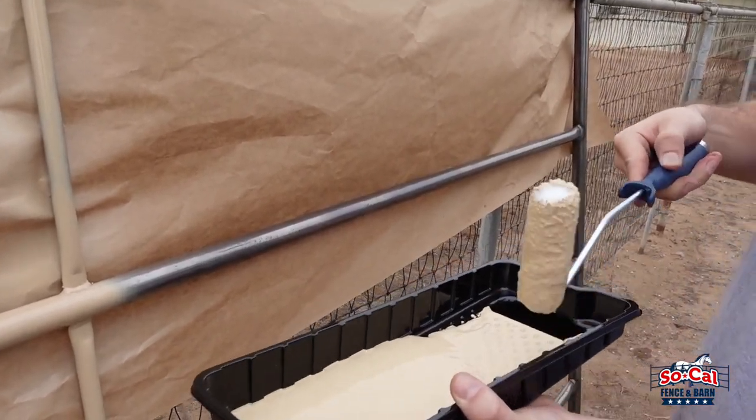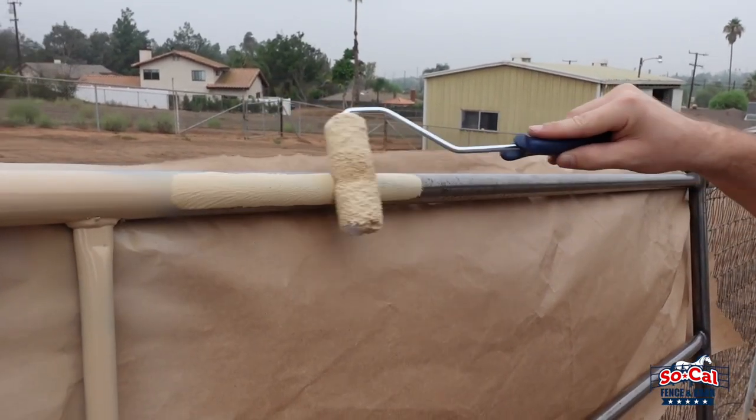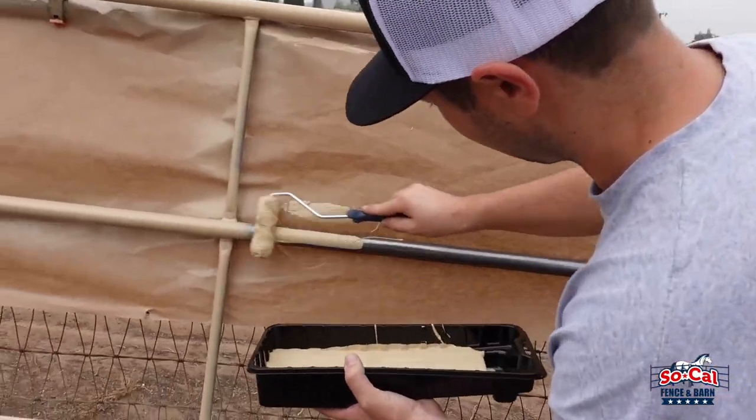So we got the top rail. Definitely the roller is easier and faster though, huh?